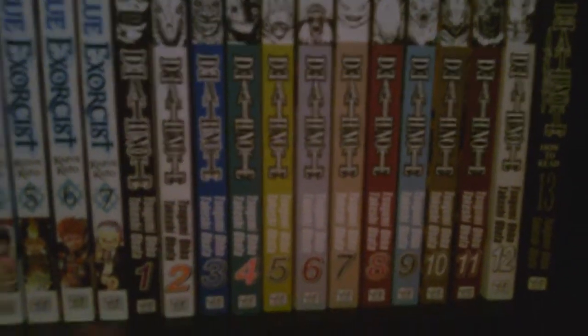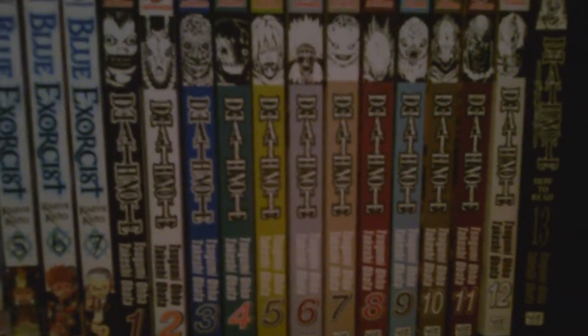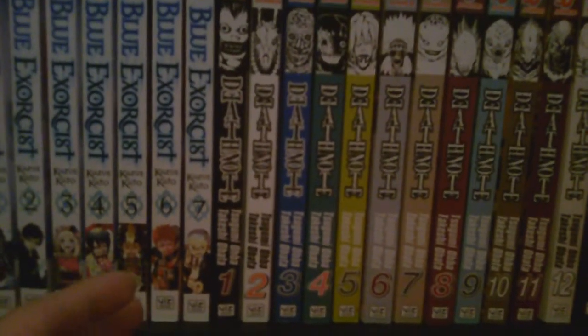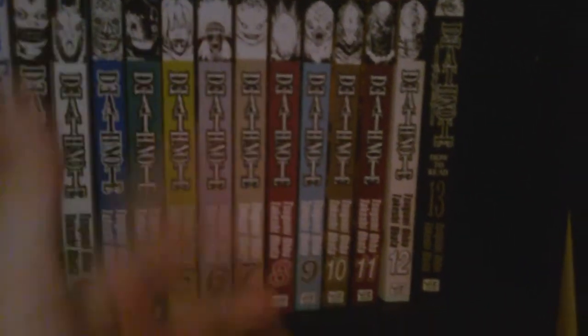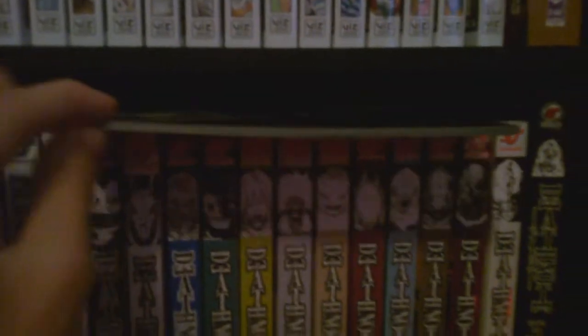Now, this is my favorite manga ever: Death Note. It's by the same creators as Bakuman — Tsugumi Ohba is the writer and Takeshi Obata is the artist, the best combo you can ask for. The art is better than anything you see in Shonen Jump, and reading their work is almost like reading a cross between a manga and a novel — lots of dialogue, but in a good mix. It's volumes 1 through 12, plus the special Volume 13 which has character profiles and about 50 pages of content that was never put into the magazine — it takes place before Yagami got the Death Note, with Ryuk looking a little younger. This rule book also came with the Death Note box set.